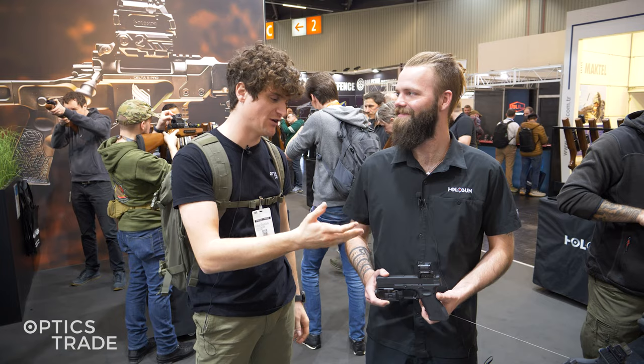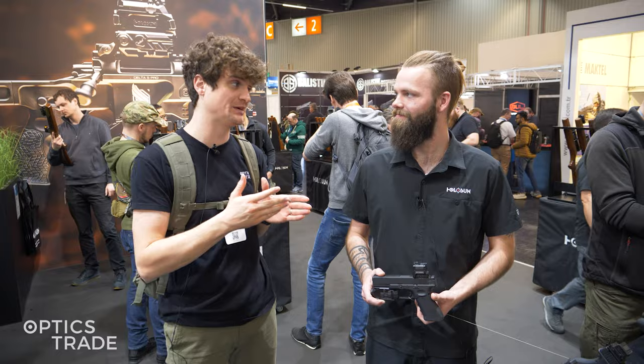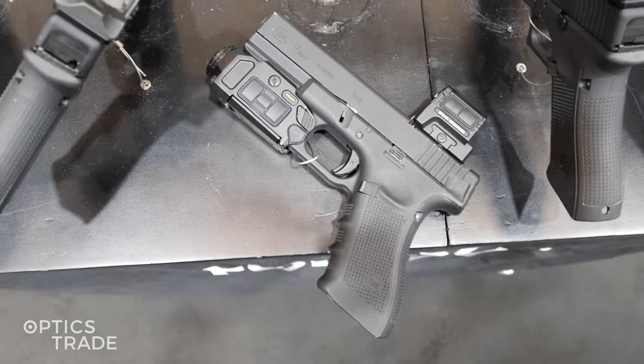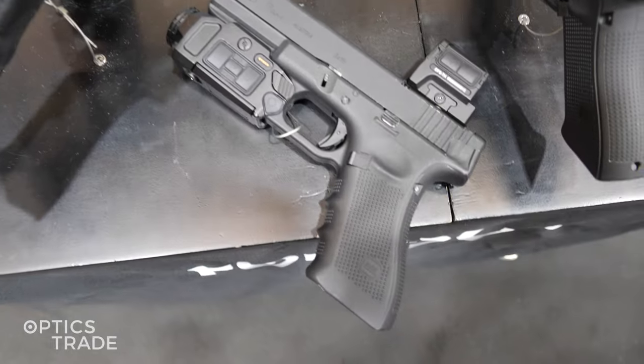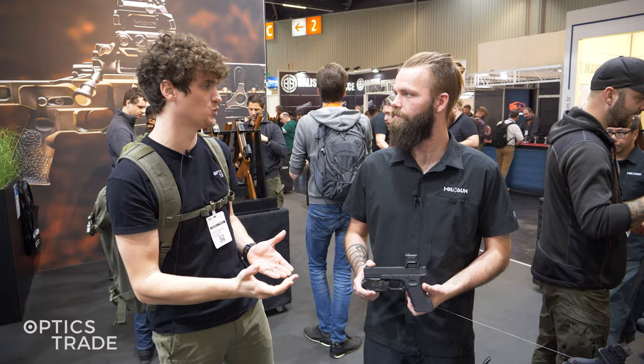What we have here is exceptionally interesting. You've developed actually the first thermal pistol red dot sight system. And it's not only a red dot — it's a combination of two devices. Is that correct? Correct. Can you explain to our customers a little bit how this is going to work? Absolutely.